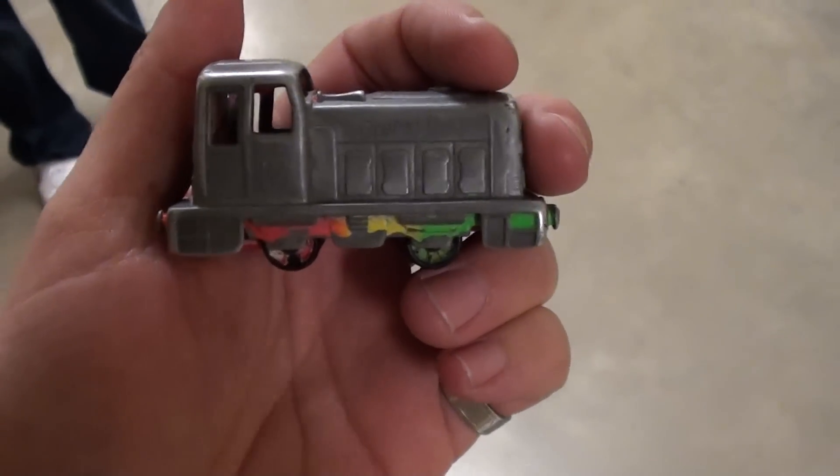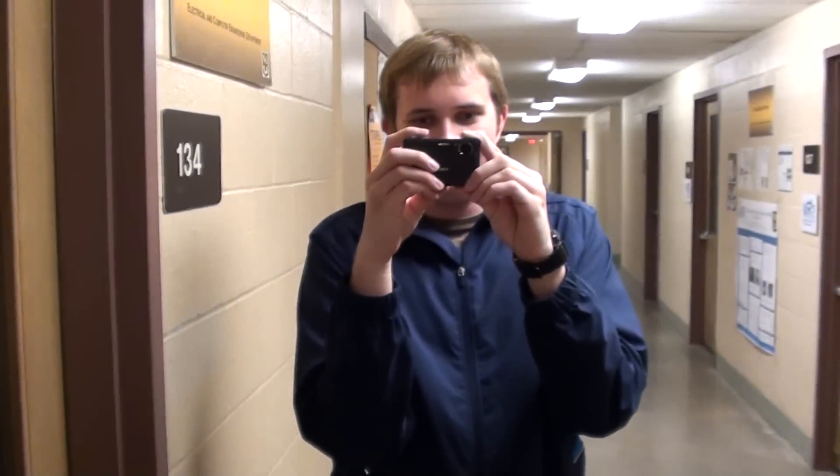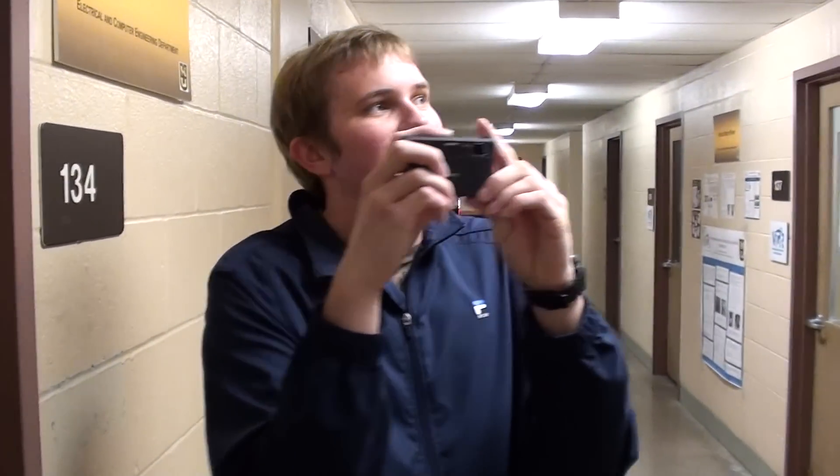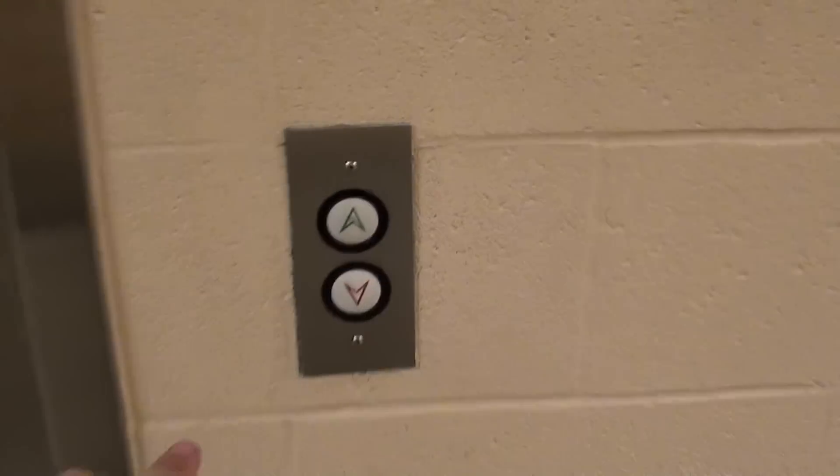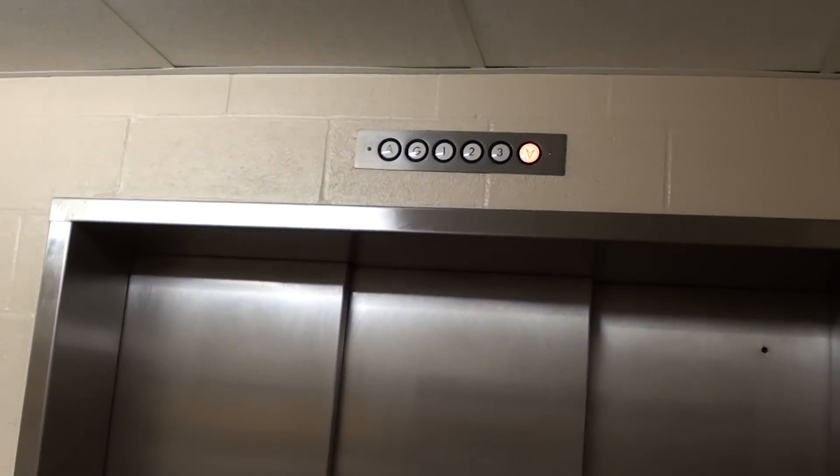All right, here it is. This is the elevator at the MU School. Look at that — it's a three-speed door. Start off by going down. Here it comes. I'm going to stand back so you can see the door open.